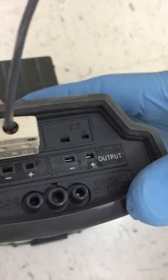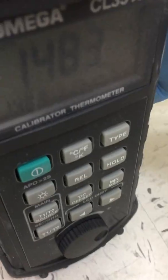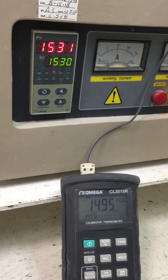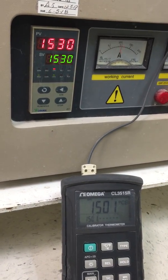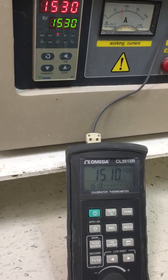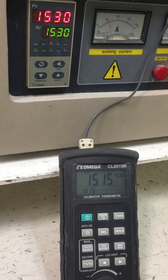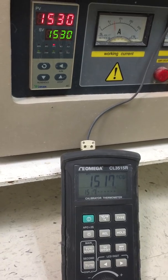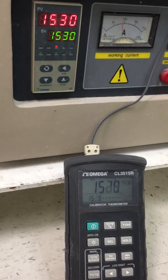It's climbing up. How often do you calibrate this? Every six months.